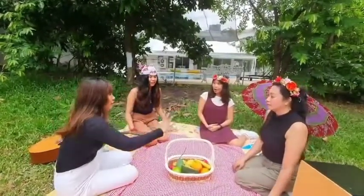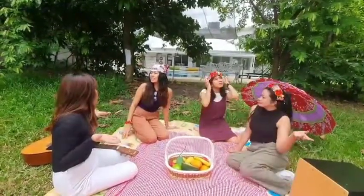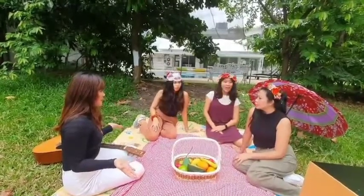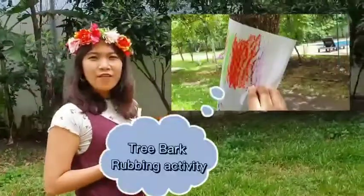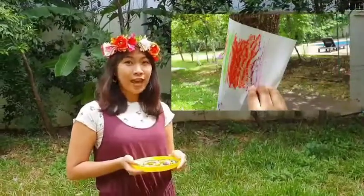Oh, wait! Hmm! I think the weather is good and we can stay here longer! Yeah! We will play a bark rubbing! Bark rubbing? Yes! What is that? So, bark rubbing activity is a creative activity. It helps you to identify patterns and texture.